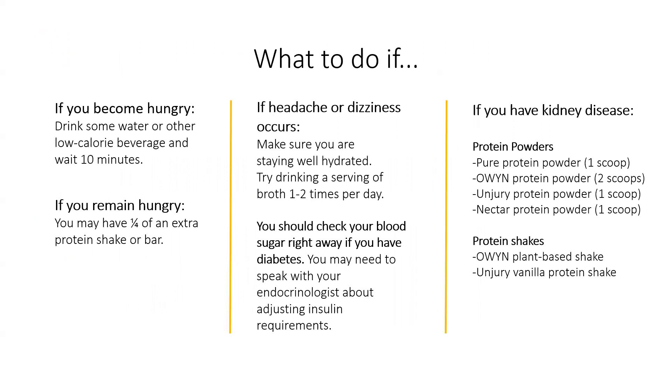So what do you do if you become hungry? If you're really hungry, drink some water or other low-calorie beverage and wait 10 minutes. If you remain really hungry, you can have an extra one-quarter serving of a protein shake or bar. If headache or dizziness occurs, make sure you're staying well hydrated. Try drinking a serving of broth one to two times per day. You should also check your blood sugar right away if you have diabetes, and you may need to speak with your endocrinologist about a medication adjustment when starting this diet. If you have kidney disease, this is a list of protein powders and shakes that are more kidney friendly, which is also found in the handout.